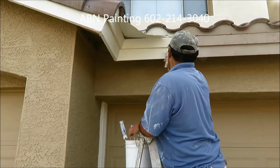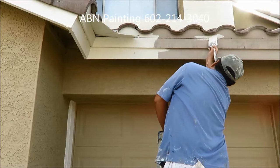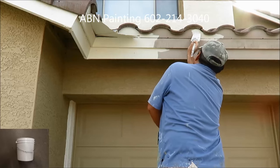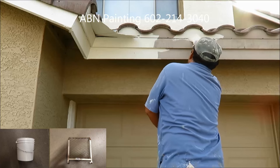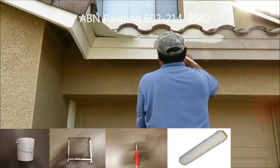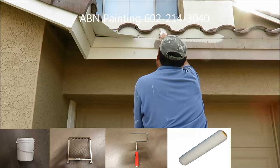For painting a trim fascia we usually use the following items: a 2 gallon bucket, a grip that goes in the 2 gallon bucket, a mini roller, a mini roller cover — the one we use is usually for semi rough surfaces — and a 3 inch brush.